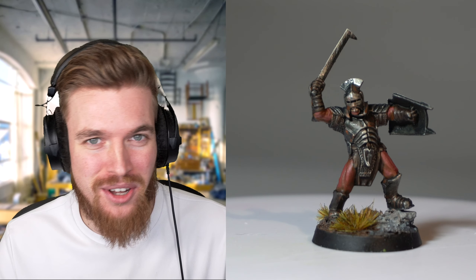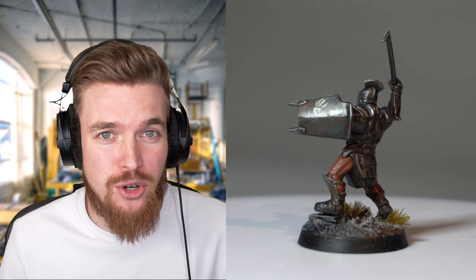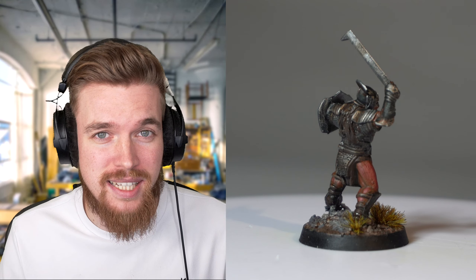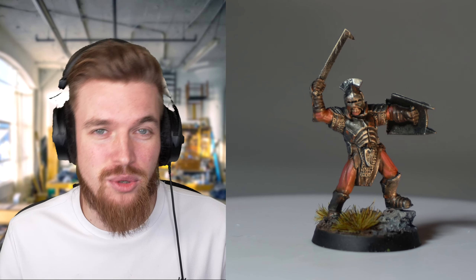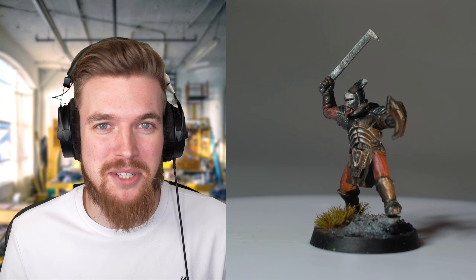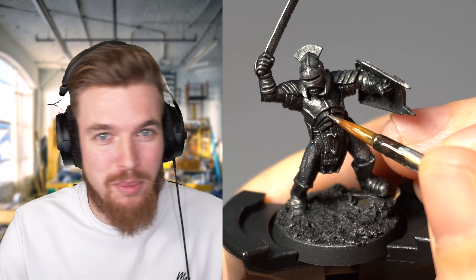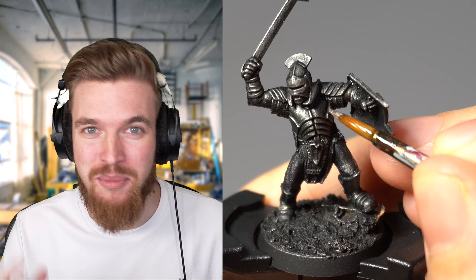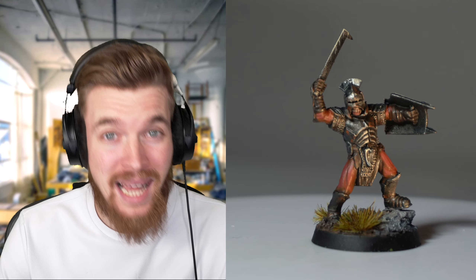Today I'll be showing you how to paint an Uruk-hai warrior from the Lord of the Rings miniatures game by Games Workshop. You can use this step-by-step guide to either speed paint your army, or if you follow the additional steps, you can get loads of extra details, highlights, and things like rust effects or even the White Hand of Saruman. I've got tips and tricks to help you get the best out of your miniatures, no matter your skill level.